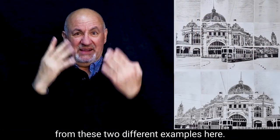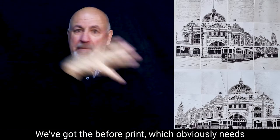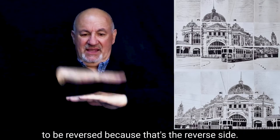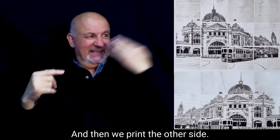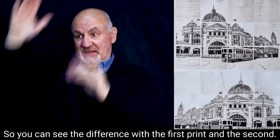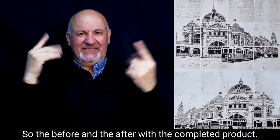As you can see from these two different examples here, we've got the before print which obviously needs to be reversed because that's the reverse side, and then we print the other side. So you can see the difference with the first print and the second — the before and the after with the completed product.